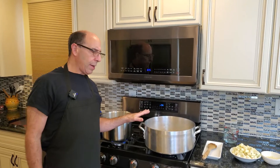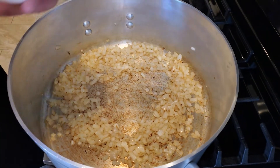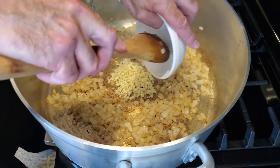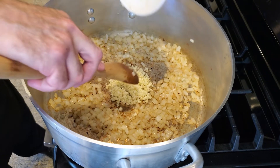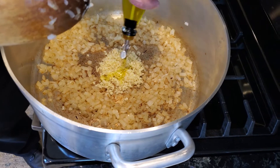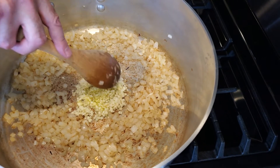Our onions have been sautéing for right about five minutes. At this point we're going to add our garlic. If you look at the pan, the pan is perfectly dry and bottomed. We're going to talk about that in a couple seconds. We're going to add just another teaspoon of olive oil to our garlic so that it actually sautés.